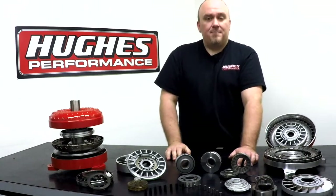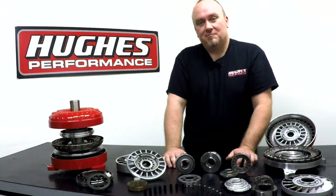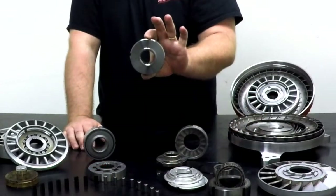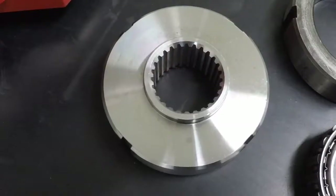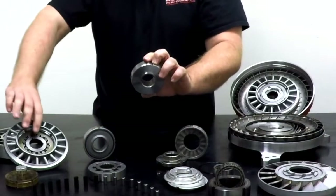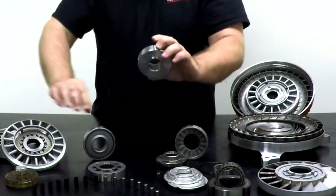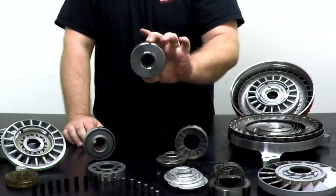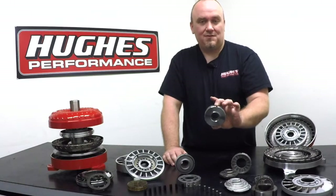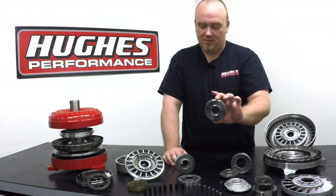The final option we have here isn't a clutch at all. You may have heard the term spragless converter, and that's where this piece comes in. This is a solid chunk of steel with the stator spline inside it. It has no moving parts. It installs in place of a roller clutch, sprague, or diode inside the stator, and it permanently locks the stator to the stator tube of the transmission. It does not allow rotation of the stator when vortex flow drops off and the converter is trying to achieve an efficient fluid coupling.